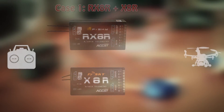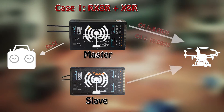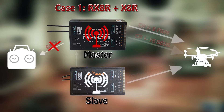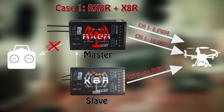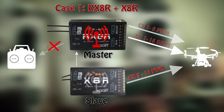In this setup, the RX-8R is the master receiver and the X-8R is the slave receiver. The master receiver will use its own signal as long as it can and will report RSSI figures down to the radio over the telemetry channel. As soon as the master loses signal and reports an out-of-range RSSI value, it will start using the signal from the slave receiver without interrupting any of the stated channel functions — this is called a redundant mode of operation. The master fails but takes the signal from the slave receiver that still has reception.